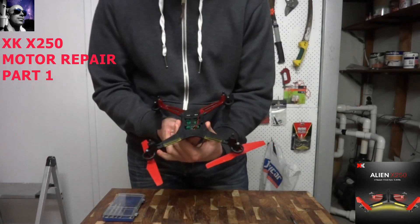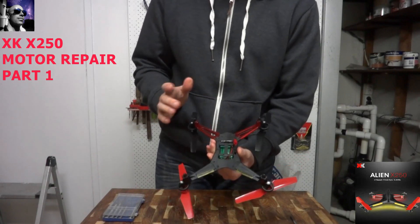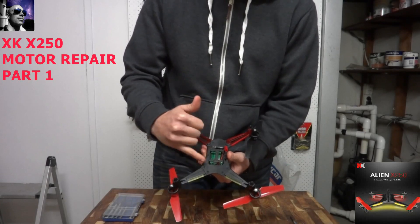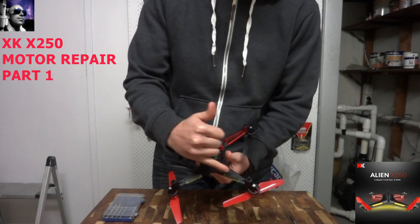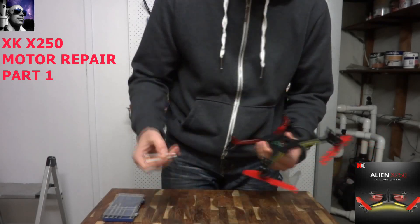We're going to be looking at repairing this motor now — swapping it out with a new one. I've ordered a new motor which will cost about ten dollars on Banggood. What we'll be doing today is taking these screws out. You can see there are twelve screws to take out, which we'll get started on now.